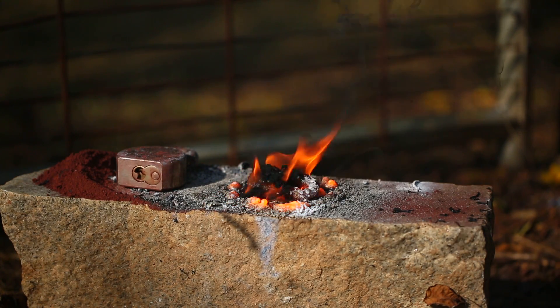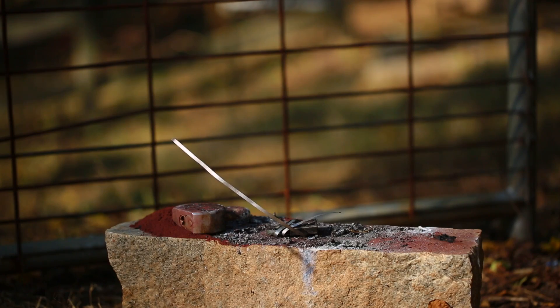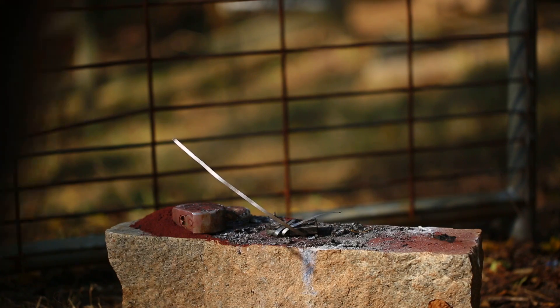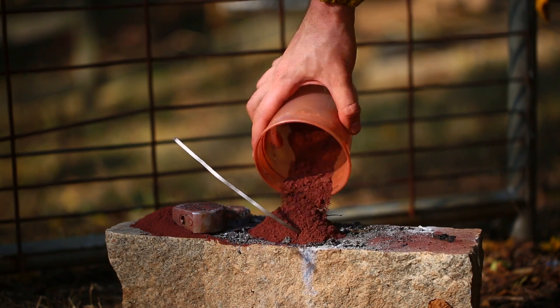This whole lock is burning now. Even this little lock survived. Looks like the lock survived. You know what, I'm just going to double the recipe.